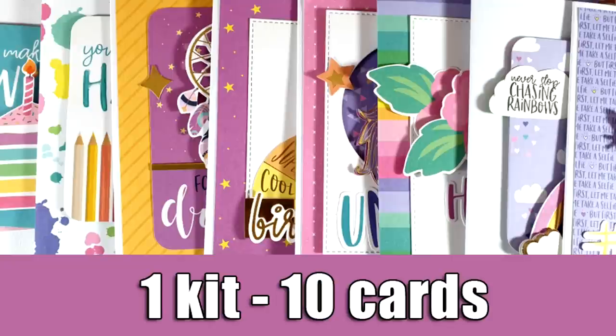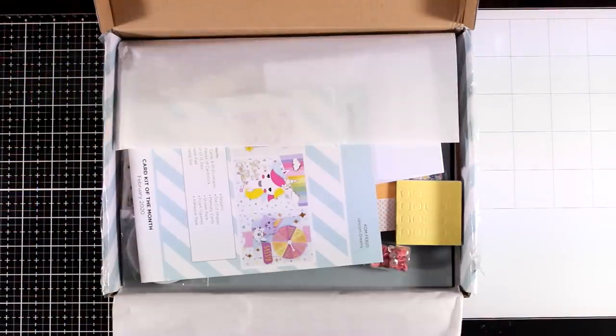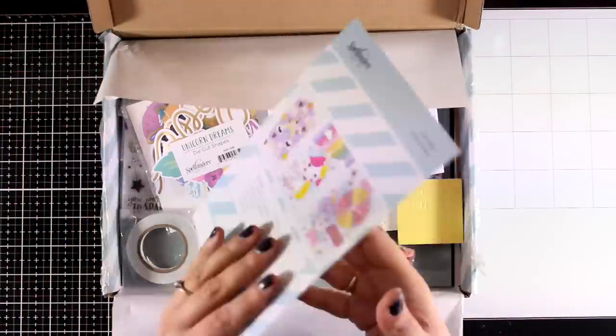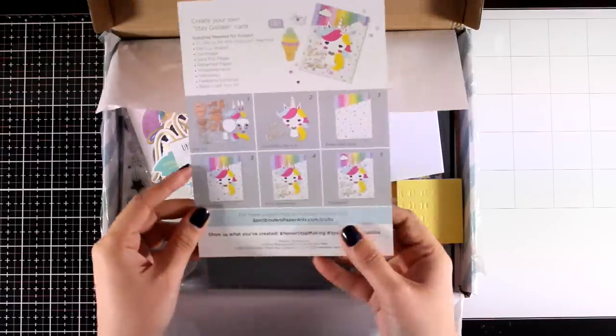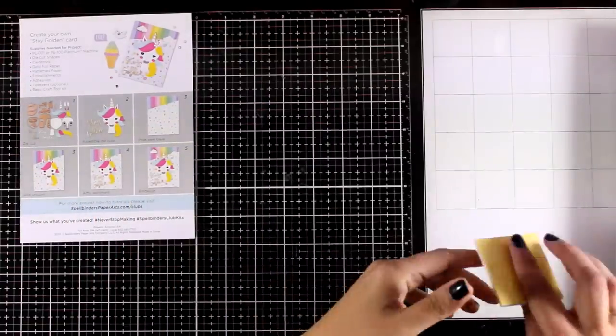Hi everyone and welcome back to one of my most popular features on this channel, where I am creating 10 cards out of one card kit. Today I'm featuring the Spellbinders February card kit. Just like always, we are going to take a quick look at all the goodies that you get in the kit, and then I will create 10 cards using most of the products.